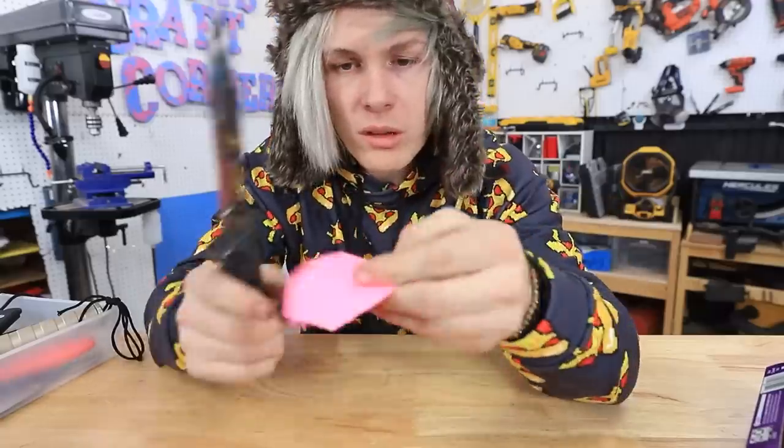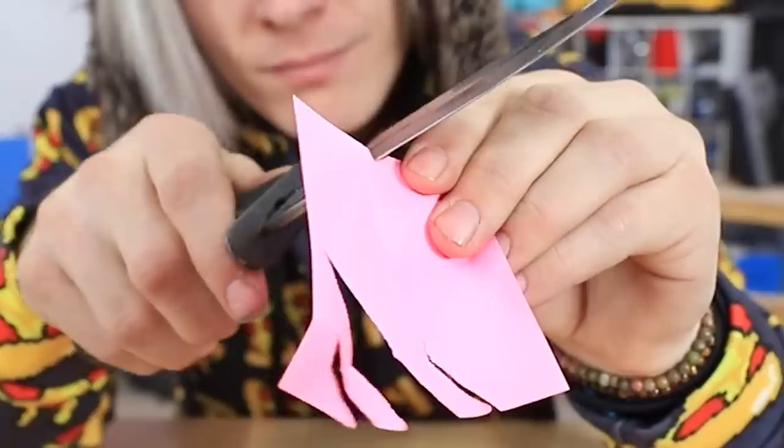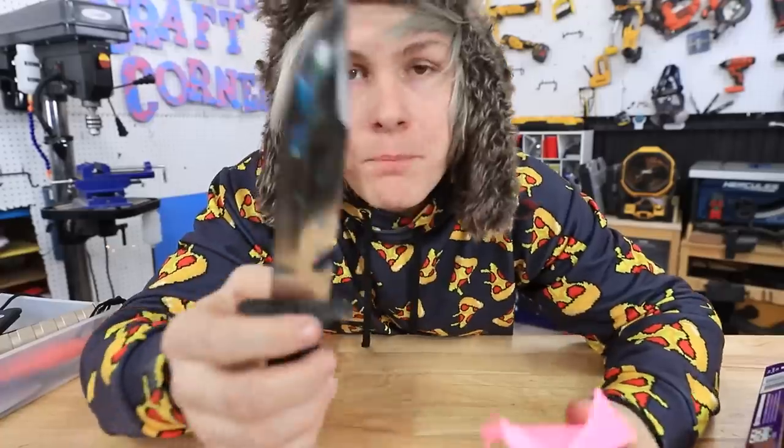Okay guys, so for this one we're gonna be using my eight finger McGee knife. The reason it's called that is because my good buddy Rusty actually cut off two of his fingers with this knife. Classic Rusty. Anyway, so a good old test with this knife. It's a little dirty. Okay, that's a little better. See? It's pretty dull. And now we're gonna try and sharpen it.